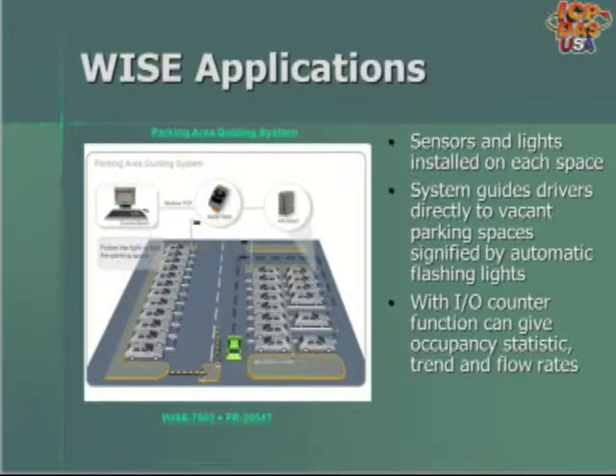The WISE 7902 expandable I/O controller is being used for parking lot automation systems. In the application, there are sensors and lights installed on each space, connected to different FR-NET I/O modules. The system is configured to guide drivers to vacant parking spaces through a series of flashing lights. Since the WISE 7902 supports Modbus TCP protocol, it is connected over Ethernet cabling to a PC running SCADA software in a control room, and its counter functions show how many spaces are available.